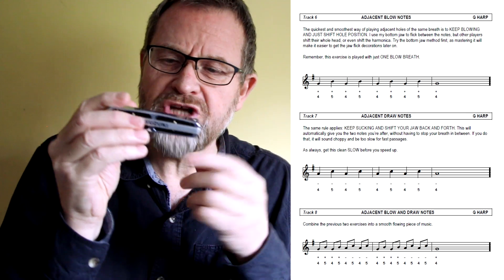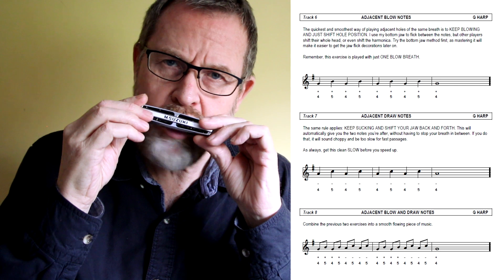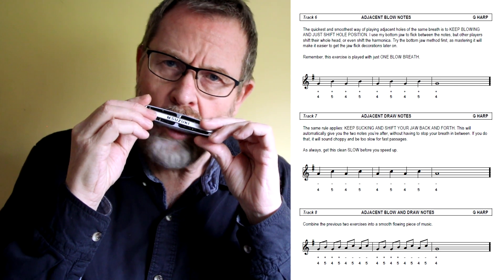Let's just keep doing that exercise a few more times, a little bit faster. I'm using my jaw technique. It's a really useful and important exercise.